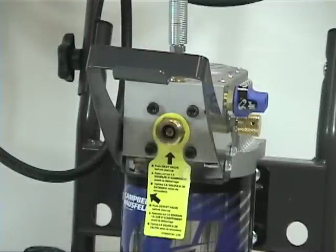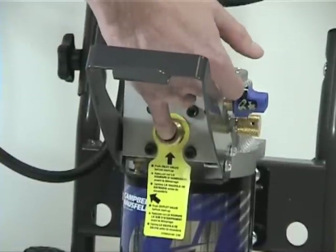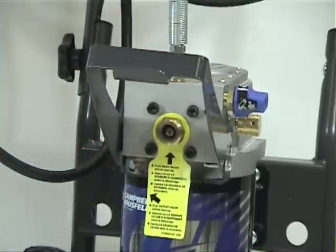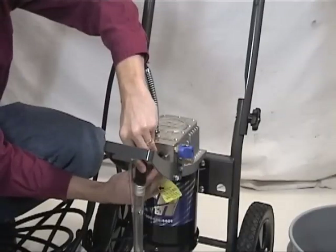Remove the inlet valve cap and with your smallest finger, push the inlet valve stem until it moves freely. Push the outlet prime button 3 times to ensure the outlet valve is moving freely. Attach the suction assembly and bypass tube securely to the unit.